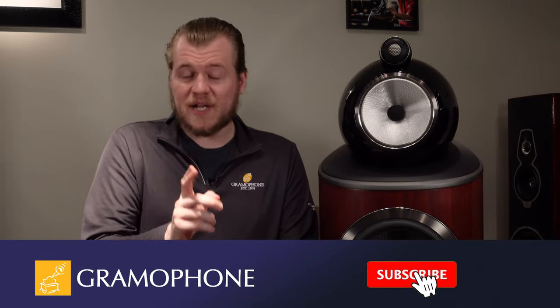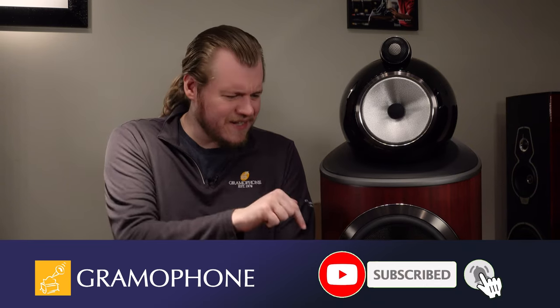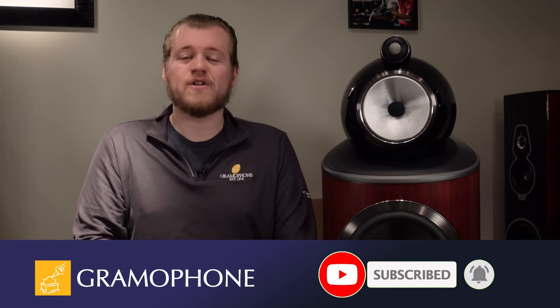We'll get into what all that is in just a minute, but don't forget to subscribe to the Gramophone channel and click that bell icon down in the corner so you won't miss out on any of our upcoming highlights, because there are some really new and really cool products on the way.